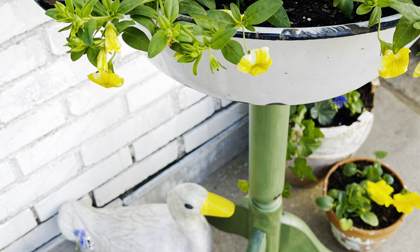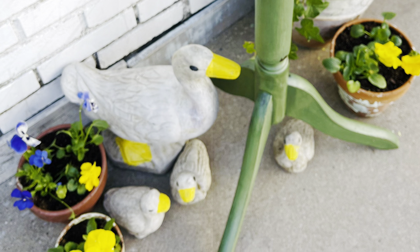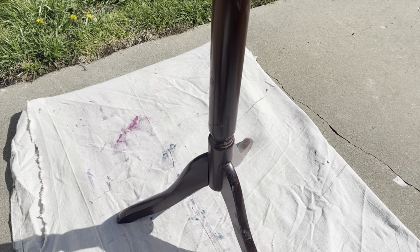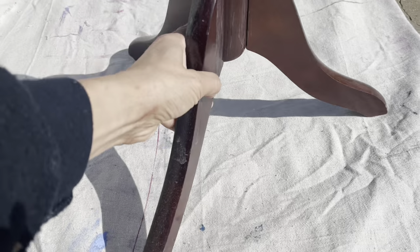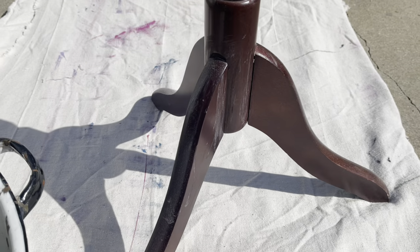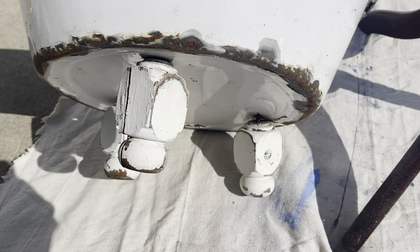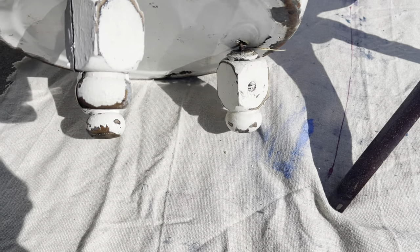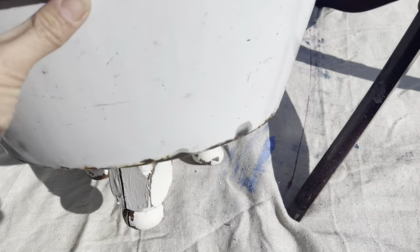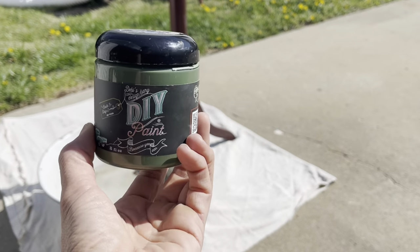The first project today is this upcycled planter I made for my front porch. The bottom of my plant stand is going to be the base of this old coat rack — I already used the top for some other projects — and this enamel pan I added some feet to last year, it's worse for wear. It had its time; it's time to redo it yet again.